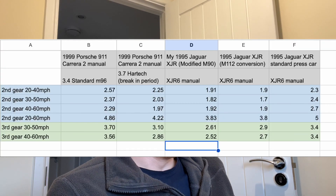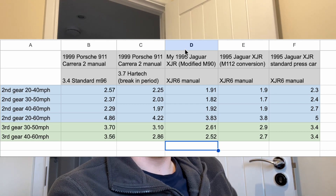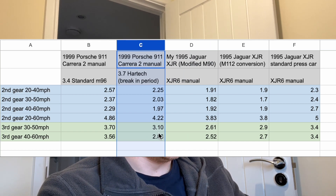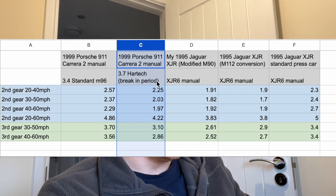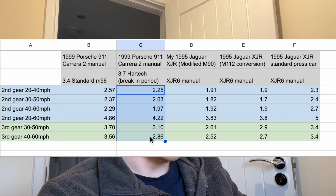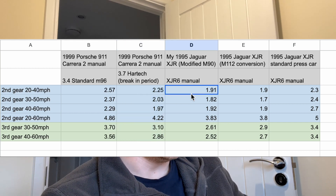There is the expertise out there to swap out the M90 for the M112 or even a later TVS, but that gets very expensive. In my mind, my car with its modified M90 feels more than fast enough for the road. That got me thinking — I've got a data logger now that I bought for my 911 and I've never hooked it up to the Jag until now. To my amazement, not only is the Jag as fast as it feels — it's actually faster than my Porsche. So here we're comparing my XJR6 against my 1999 911 Carrera 2 manual with a 3.7. I have put in brackets 'break-in period' because these stats were taken during the break-in period for that engine, and I do expect those stats to be a little better now.